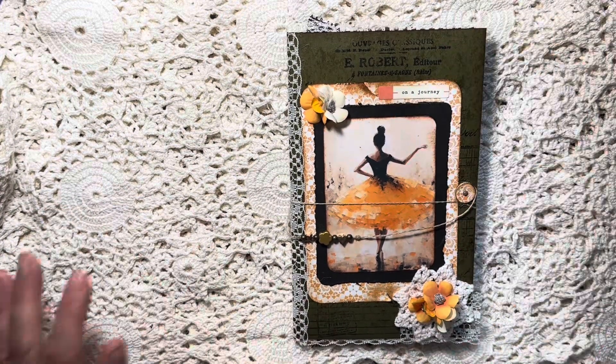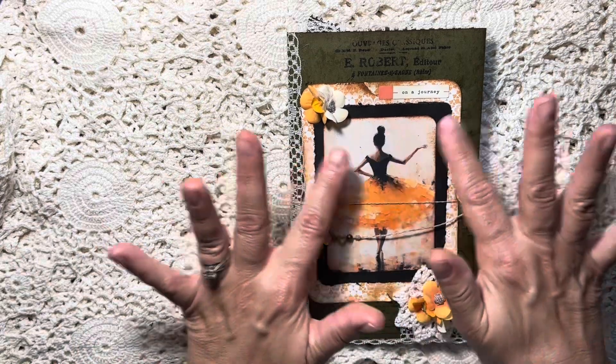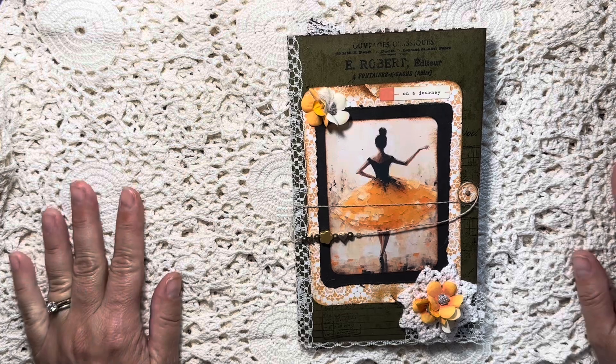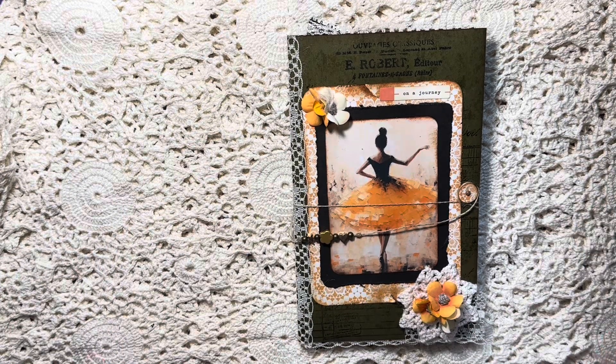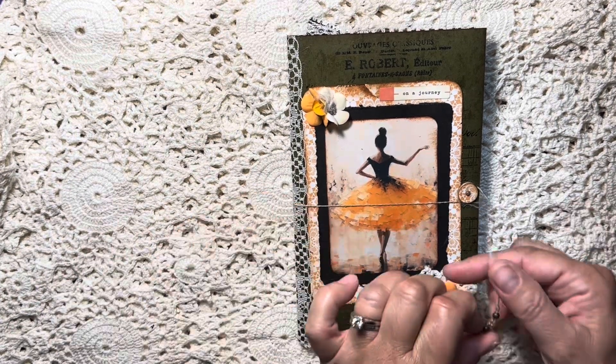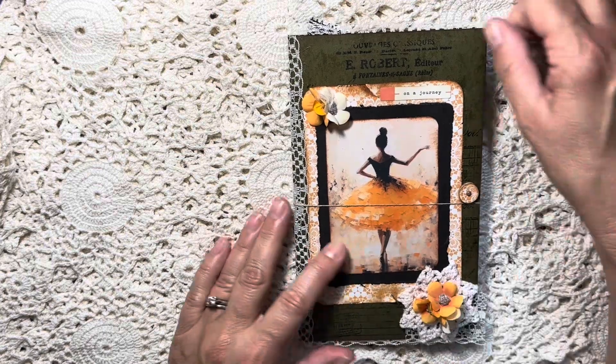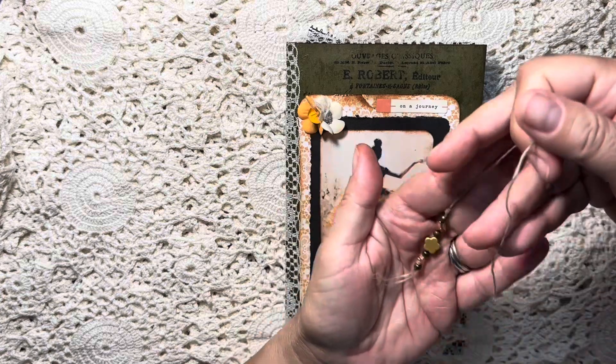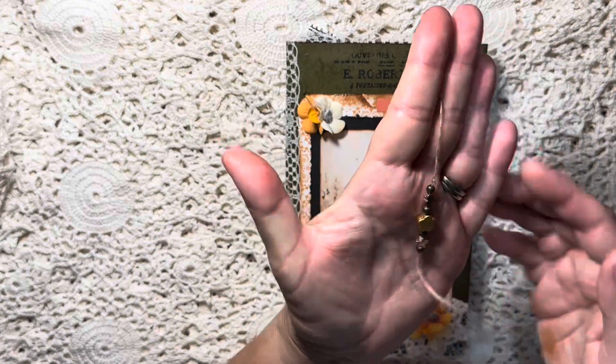I did some stamping here on the file folder. There's our beautiful image on the cover. I entitled this little piece 'On a Journey.' There are a little bit of flowers to add some dimension and a different texture, and we have a little twine binding here that goes around like that, with a few little charms on it as well.